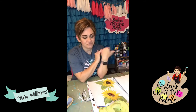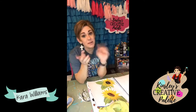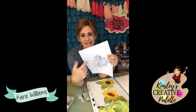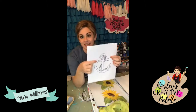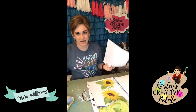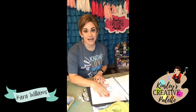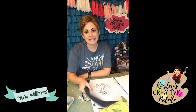My creative tip for today - let me back up. Last week I showed you that with every door hanger template you get one of these. So take your graphite paper and use it to trace it into a mixed media pad, which are like $10.